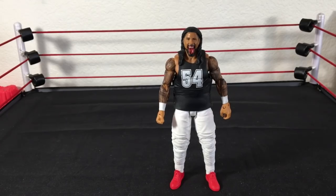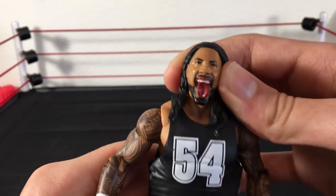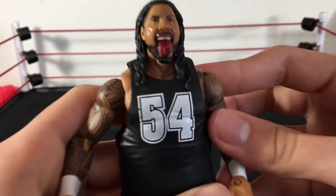Speaking of the Usos, what I did was I got the Jimmy Uso — I've probably already shown this — I swapped the head scan with the Battle Pack Jimmy Uso, so yeah, that looks awesome.